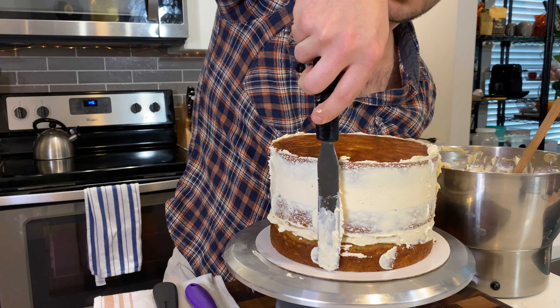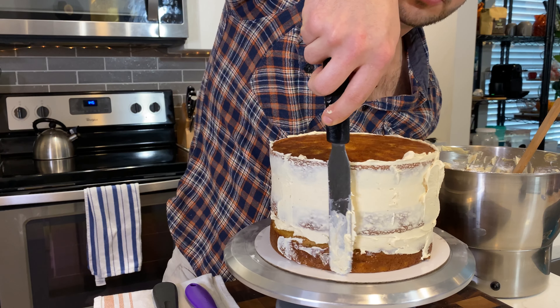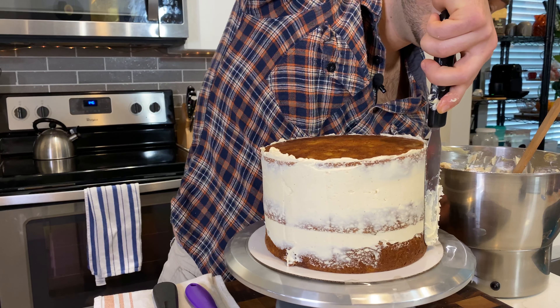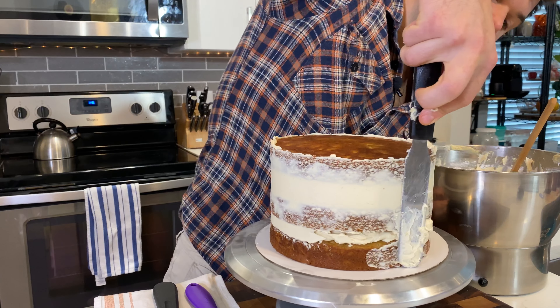This catches any loose crumbs on the cake layers so that the final layer of frosting is nice and smooth with no imperfections. This is where you can put a little more pressure because you're essentially pushing the frosting onto the cake.